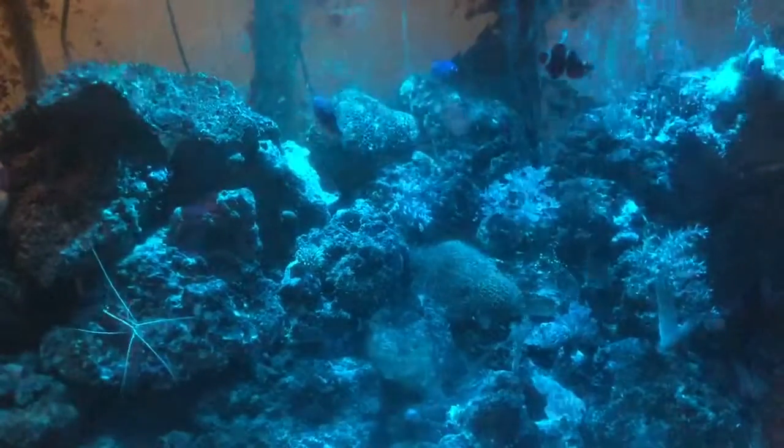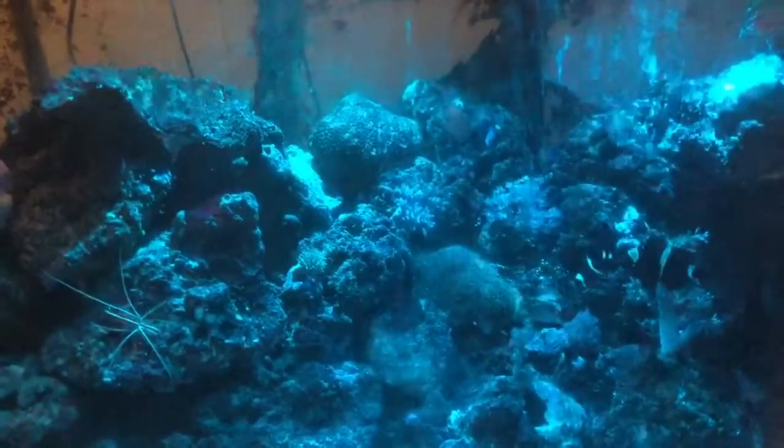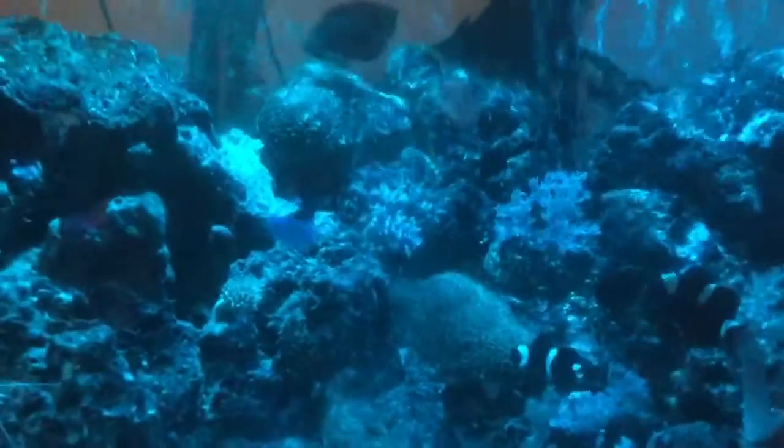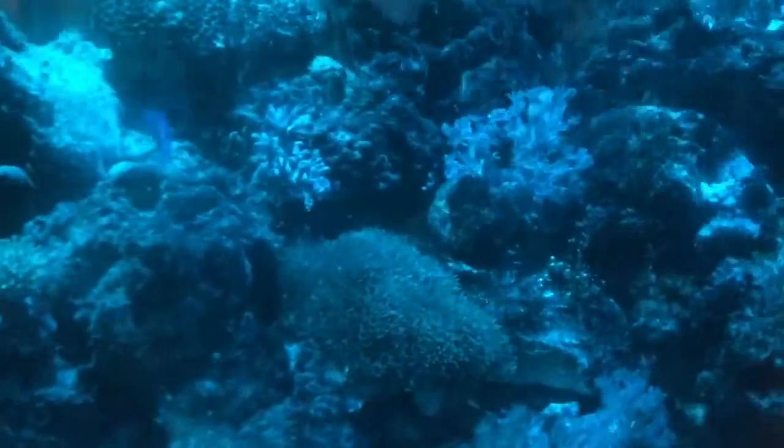I just wanted to do an update video of the TMC Mini HD 500 on just the blues. This is what it looks like — a bit of shimmer on there, really really nice blues and really really responsive on the corals.